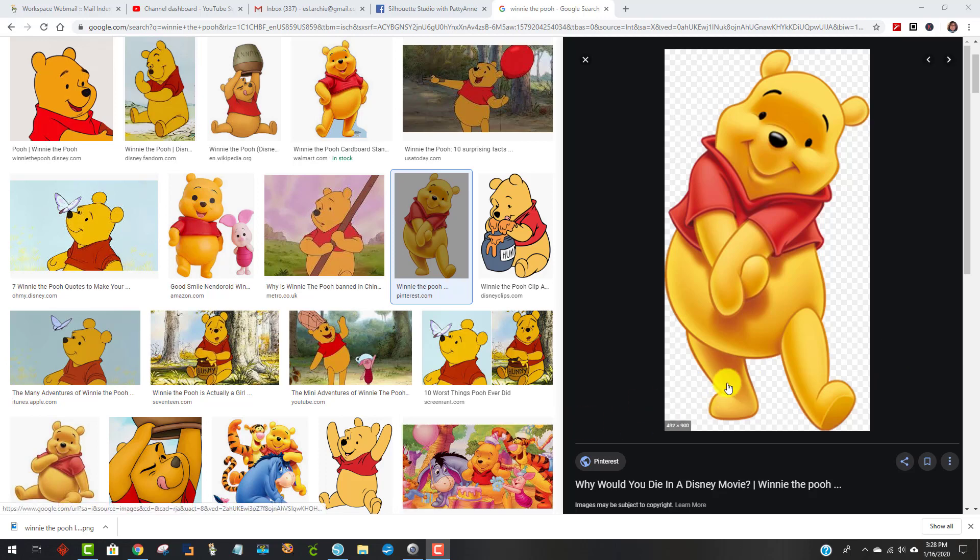Hey everybody, it's Patty Ann here. Today I'm going to show you how to make a larger-than-mat Winnie the Pooh. I love Winnie the Pooh and I'm going to make him two feet tall. I have a large format printer but I don't have a large Cameo mat, so I'm just going to use my 12 by 12 mat. The paper that I have is 11 by 17, so the largest I'm going to cut on my 12 by 12 mat — well, you'll see in just a second.